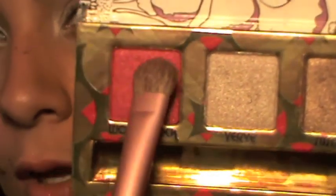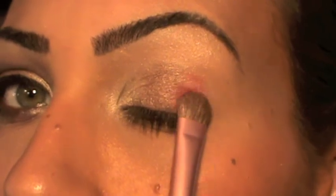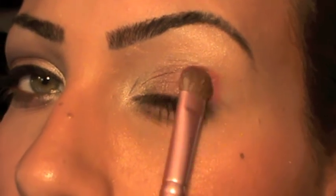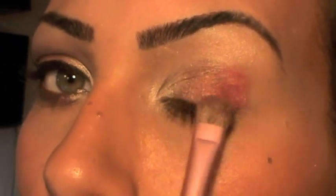Then I'm going to flip the brush and take the hot pink color called Woodstock, and apply it on the outer part of my eye, blending it with Suspect.